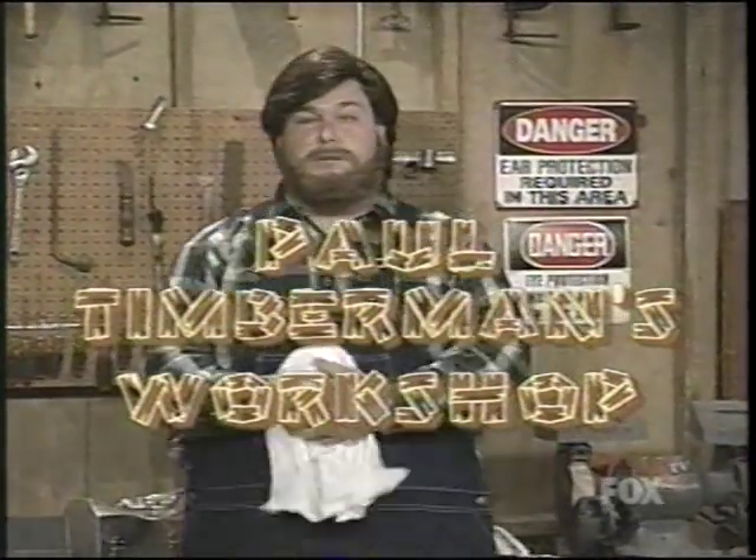Hi there. Welcome to Paul Timberman's Workshop. I'm Paul Timberman. Every year on Grandpa Timberman's birthday, me and the wife and kids like to honor his memory by eating his favorite meal, cream steak.